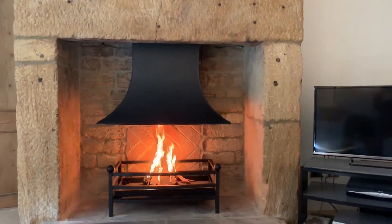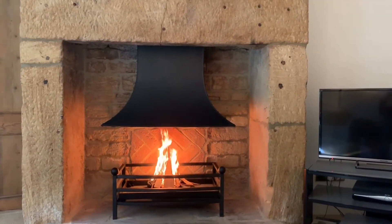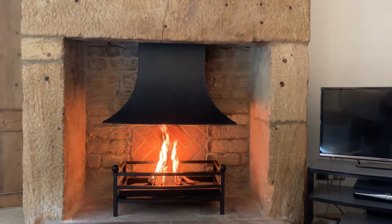This single skin canopy in a cottage style in steel is again sat over a three bar fire basket with a bow front that we created, but with much smaller and inboard ball top front uprights.